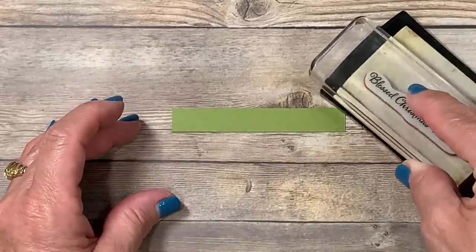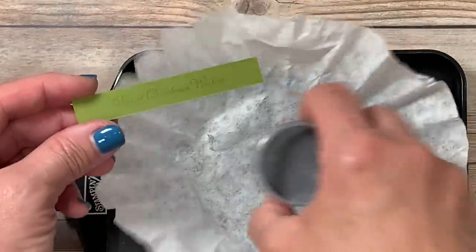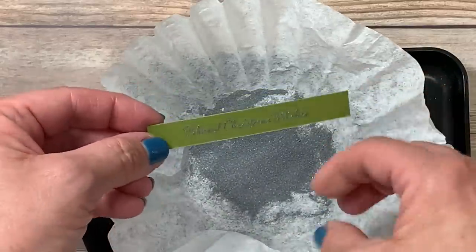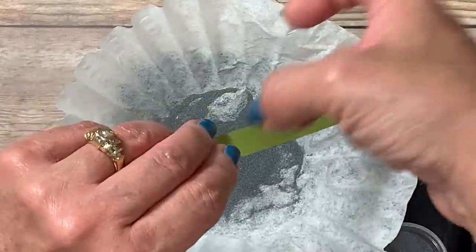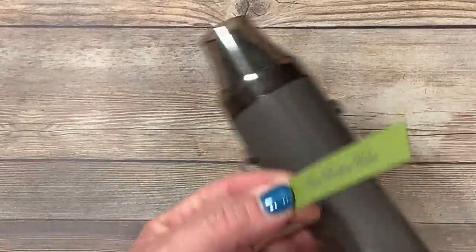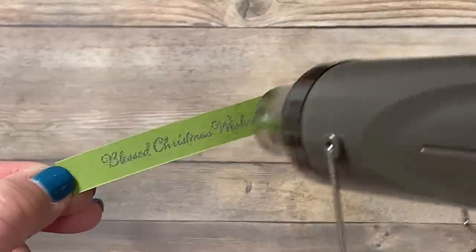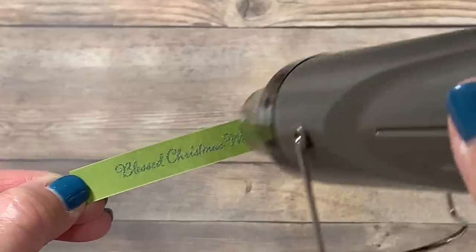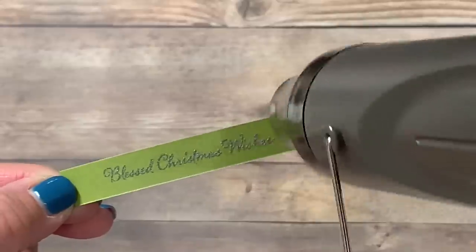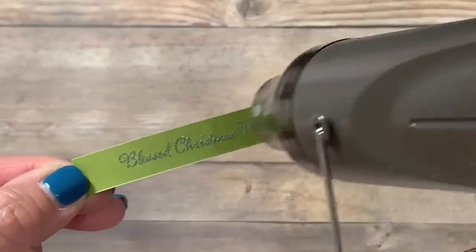I'll go ahead and ink that up in my Versamark ink and stamp it in the center. I've got my silver embossing powder all ready to go and I'm going to sprinkle that generously. I like to work over a coffee filter so any excess is caught inside and I can pinch it and pour it right back in the bottle — absolutely no waste. Now that it's powdered, I'll take the heat tool and set this powder. I like to work in one area at a time to make sure the powder turns to a beautiful silver enamel finish. You want to make sure it's completely heat set because if it's not, it will simply rub right off. I'll start at one end and as it begins to turn I'll navigate my way across the cardstock.